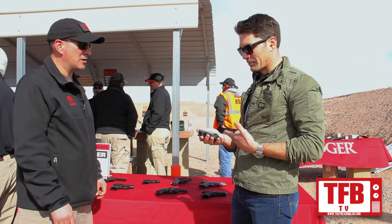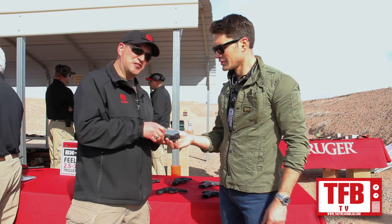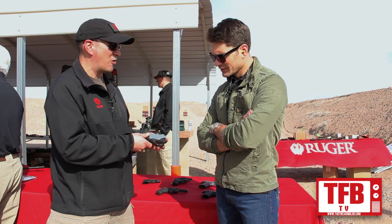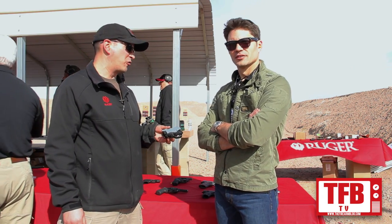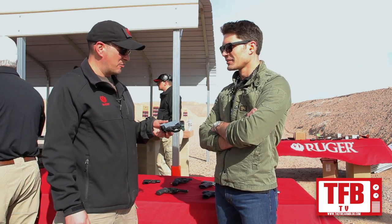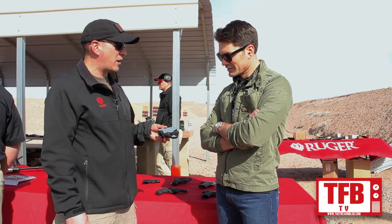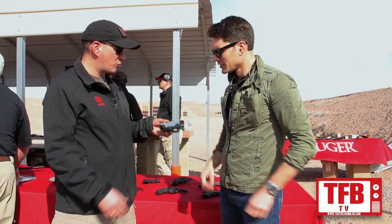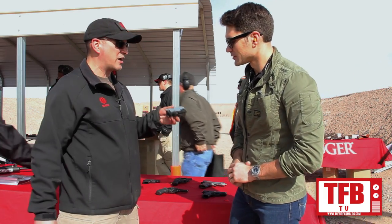Looking at the table, I pick up this piece of plastic — what am I looking at? This is the BX trigger, and it comes with the plastic so you can dry fire it and see how it feels in the store. This is a drop-in trigger grouping for the 10/22s. There are millions of those out there, and they come standard with a really nice six pound trigger, but this is about a two and three quarter, two and a half pound drop-in trigger. It really just takes two pins — you take out the entire trigger grouping, put those pins back in, and you're ready to roll.